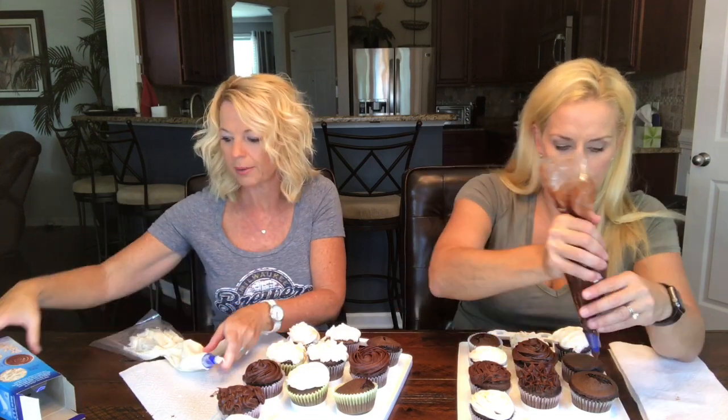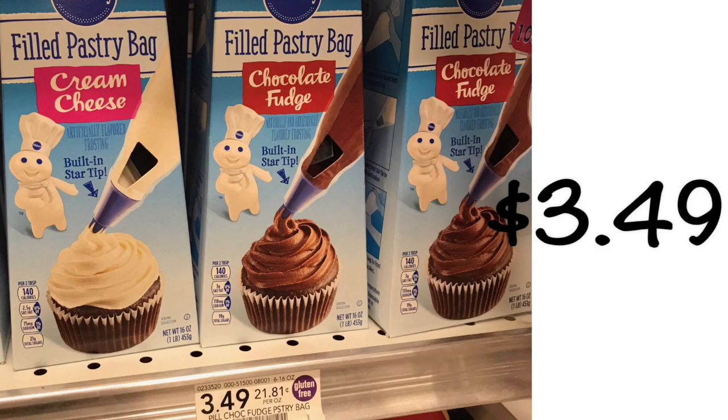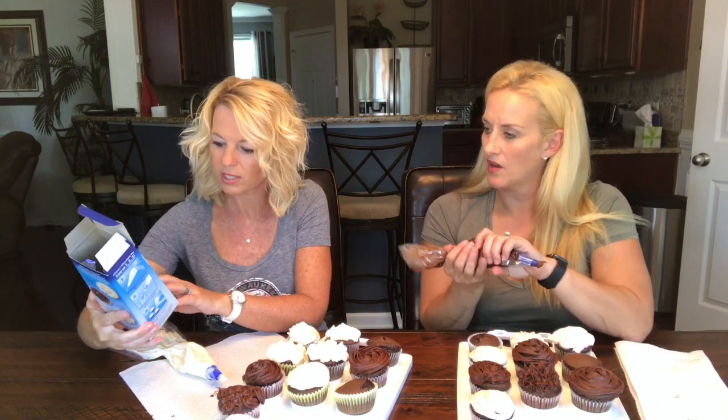These are pretty good. How much were they? I think $3.99. And this is 16 ounces — they say it would do 13 cupcakes, which is what it says on the side.